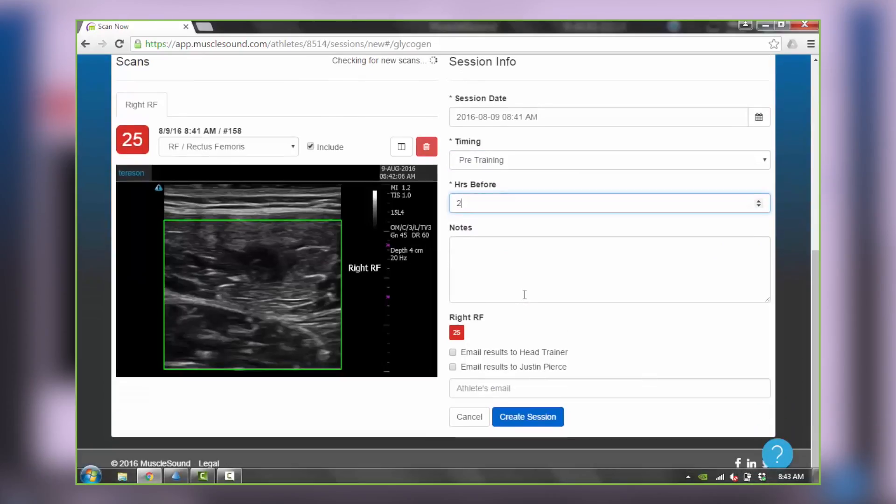If either you or Justin are interested in receiving a comprehensive report of this session via email, simply check the email boxes and enter the email address to use for Justin.